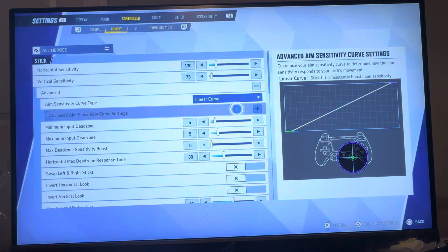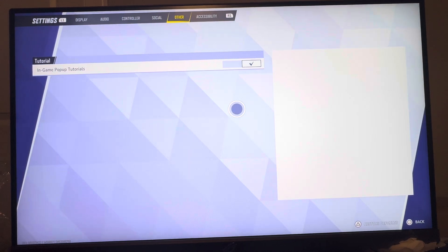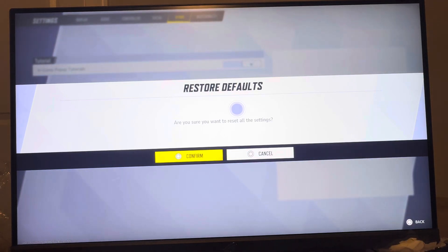You can do this by going to Settings and then going to any specific tab that you want. So for example, we'll go to this tab and we're going to click the Triangle button here, or the Y button on Xbox, and it's going to say 'Restore Default Values.'